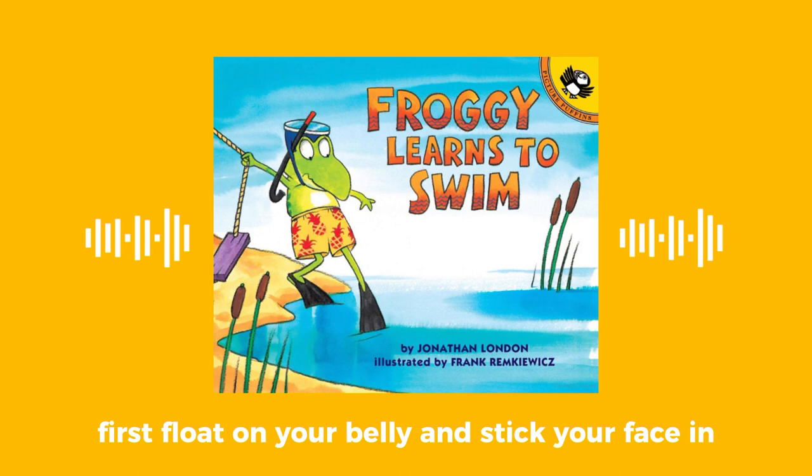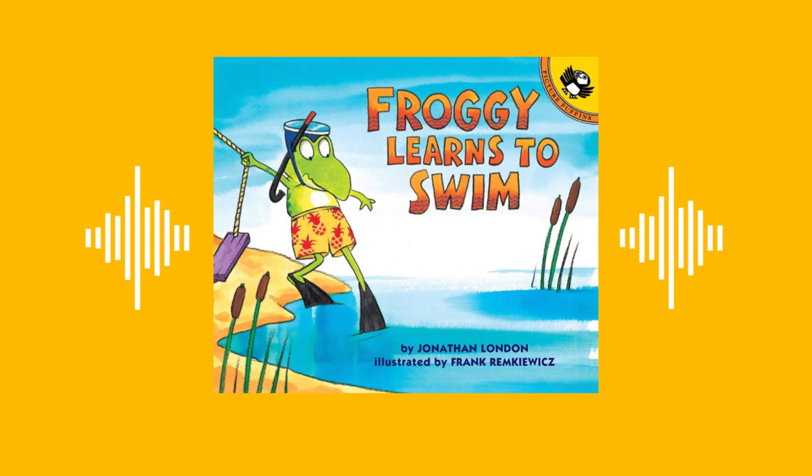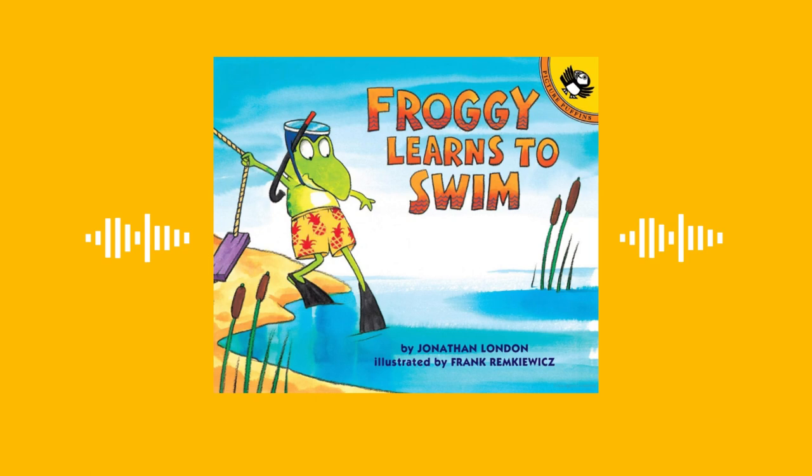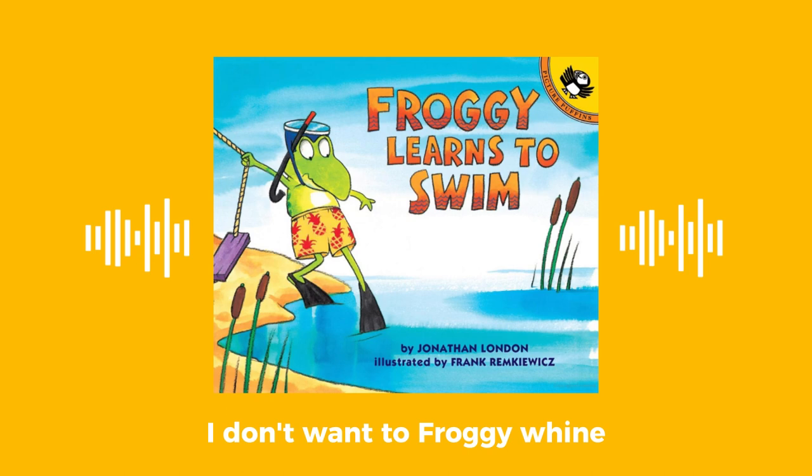First float on your belly and stick your face in — I won't let go. Say bubble, bubble, toot. Bubble, bubble underwater. Then raise your face for air and say toot!